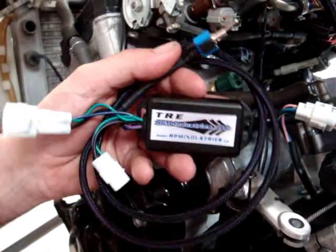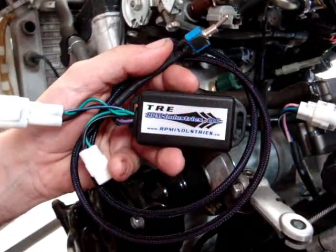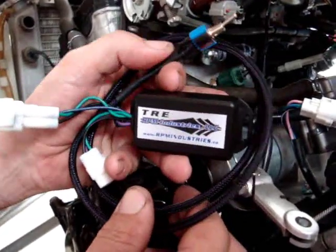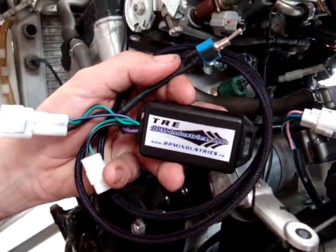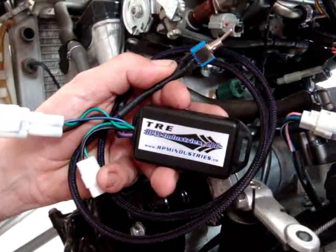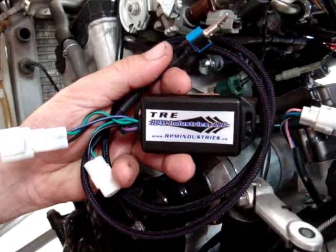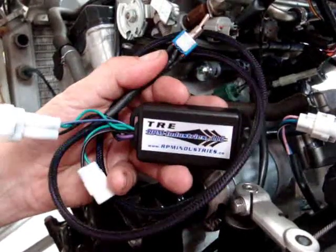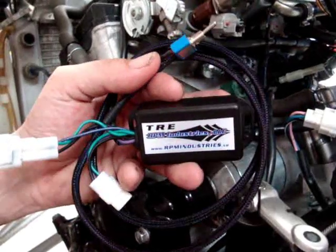The problem with those always-on TREs is your gear position indicator won't work anymore — it'll be stuck on fifth or sixth gear all the time. Also, you won't have any engine braking. Say you're getting off the freeway coming down the off ramp and letting your engine slow you down — you'll lose that with the TRE on. Also, when you start your motor up in cold weather and it's warming up, it'll run really rough with the TRE on. So you want to be able to turn it on or off.